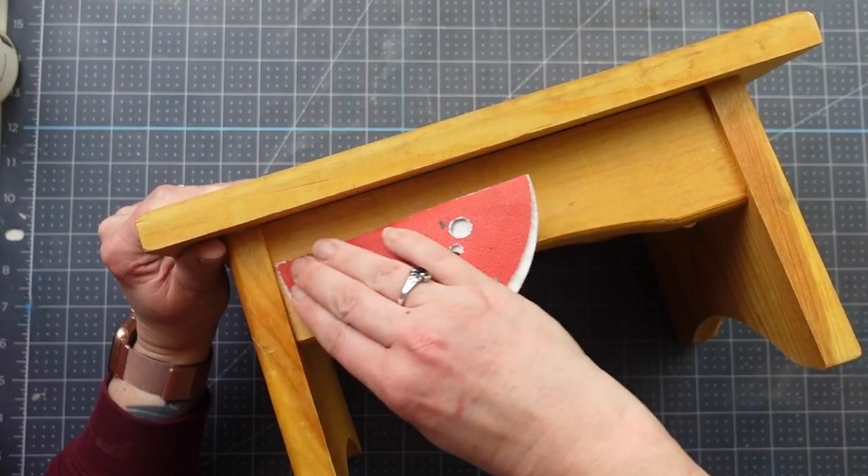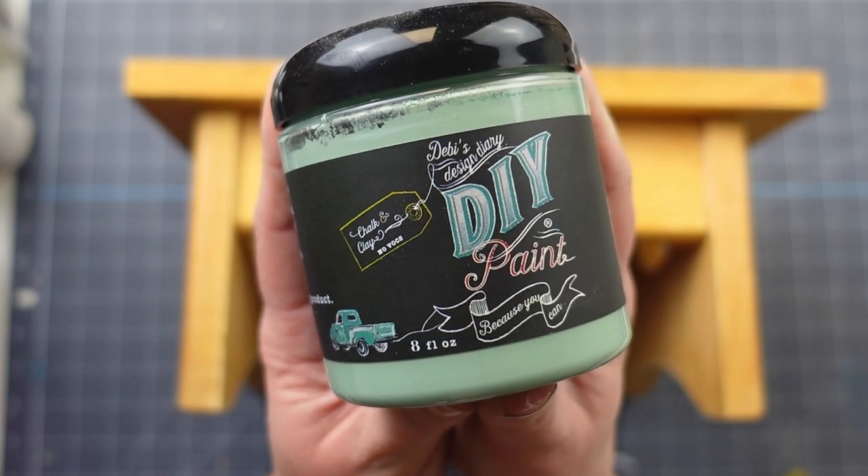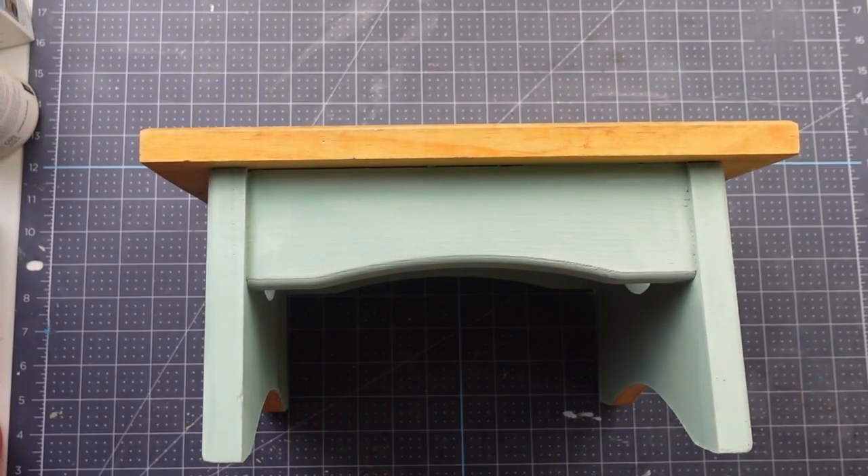Before painting, I gave the stool a scuff sand to help the paint adhere better. Next I'm using this DIY paint in the color Apothecary and gave the bottom of the stool two coats.